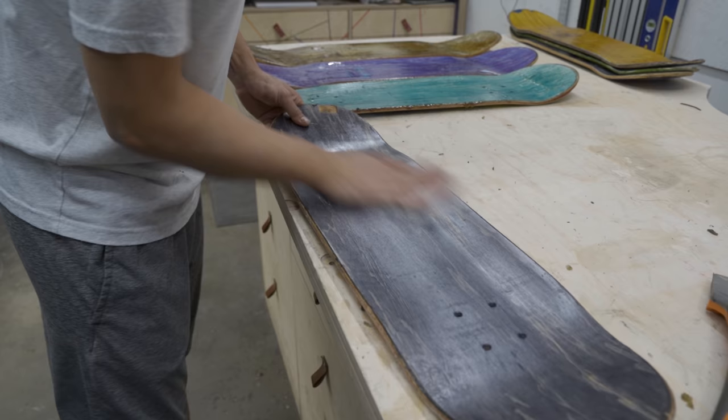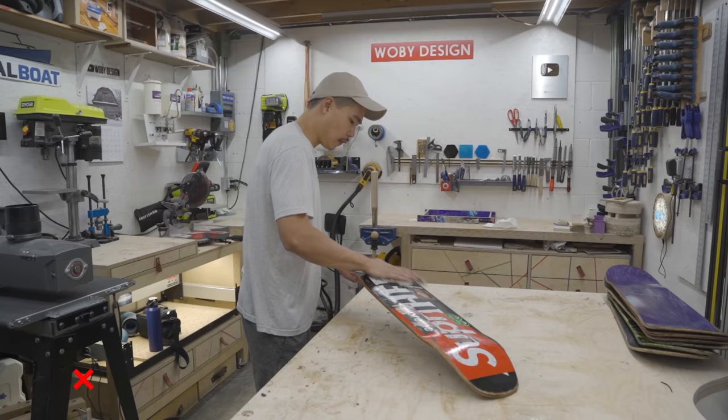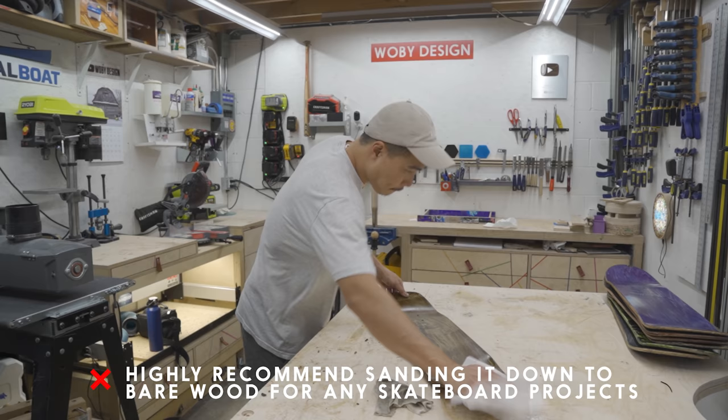In my honest opinion, these skateboards are filthy and I don't know where they've been. So I tried to sand it down to bare wood, but for this project I need the graphics. So I tried to wipe it down as clean as possible so that I can move on to the next stage, which is milling.